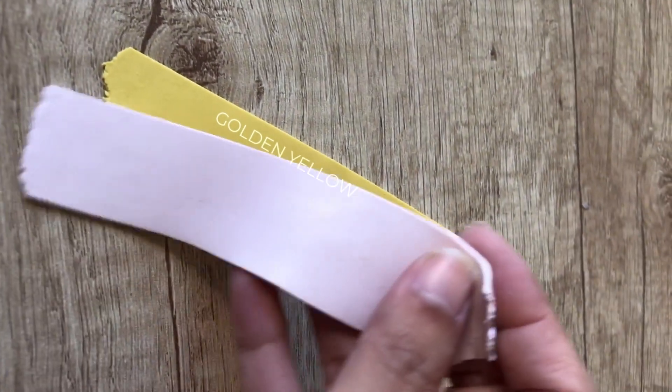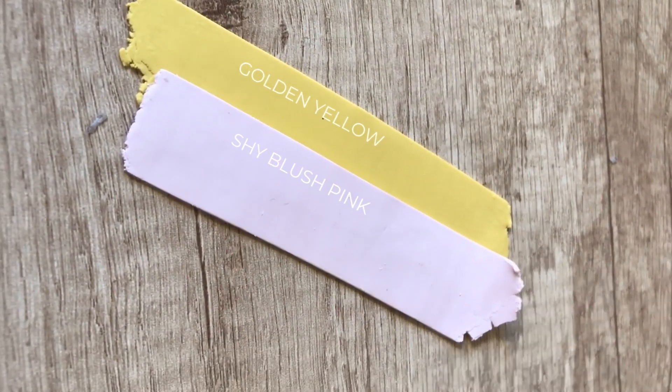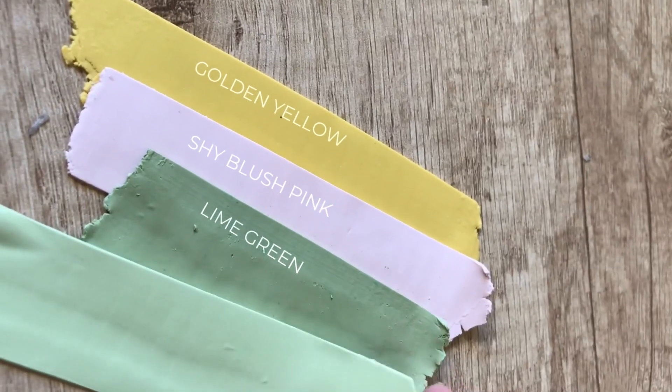Let's learn how to mix Golden Yellow, Avery Pastel, Shy Blush Pink, Lime Green, and Pear Green. Let's begin!